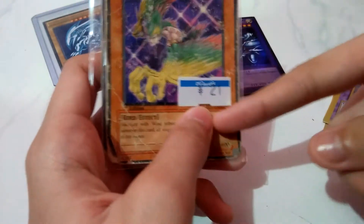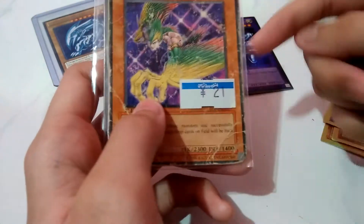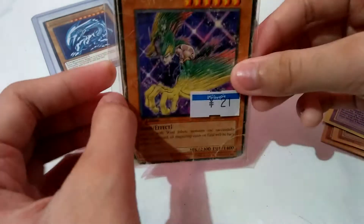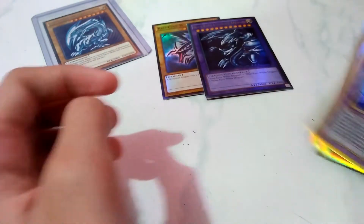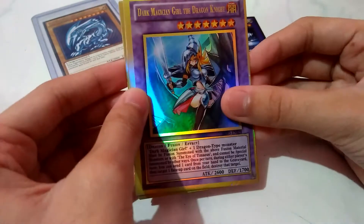I don't know what that means - I don't know if it's pesos or dollars, but it's something 21. I don't know. Now these are fake super rare.